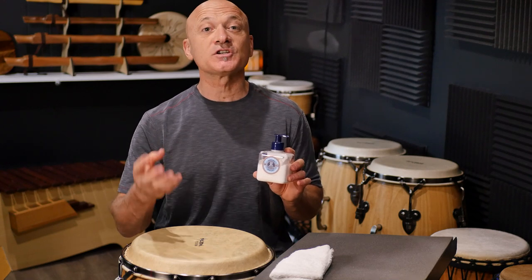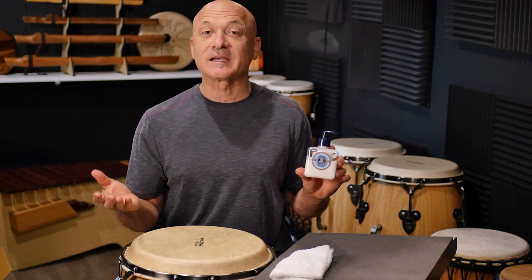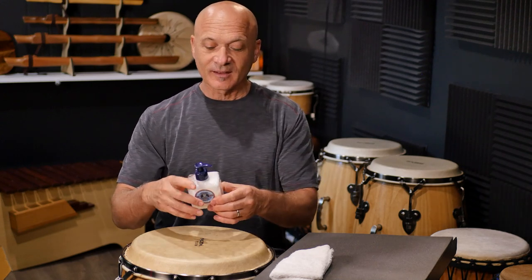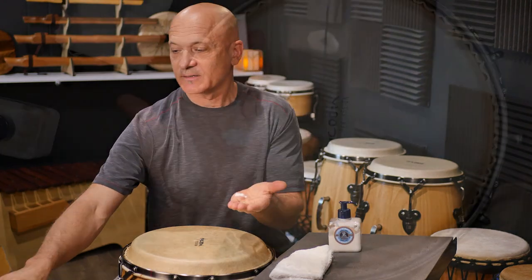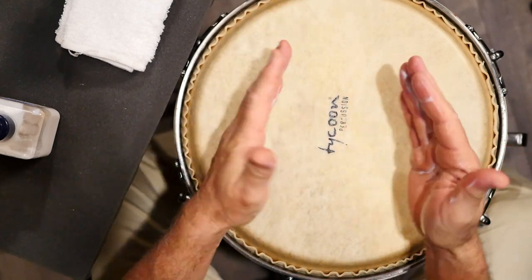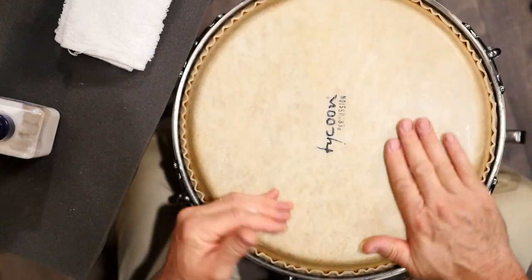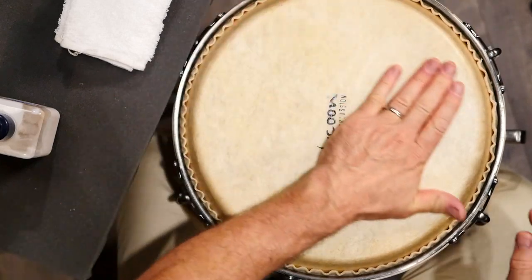Lanolin is an oil that comes from sheep's wool — it's a natural animal oil. That seems to make sense, right? We're putting it back onto an animal skin. Take some lotion and just take a little bit, a couple squirts. You can rub it into your hands first, and then you're going to rub it on the head. If your head is super gunky, you can go straight to this step. Just spread the lotion all over the head.